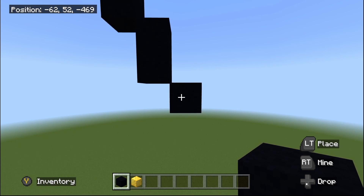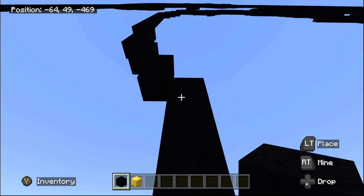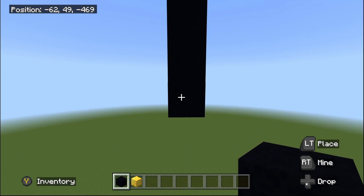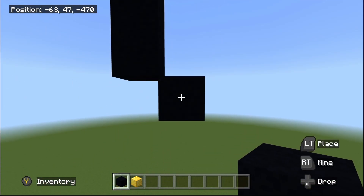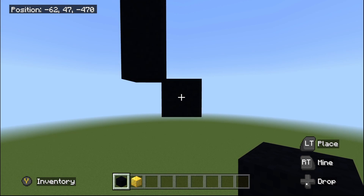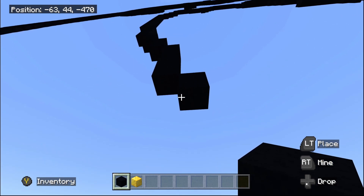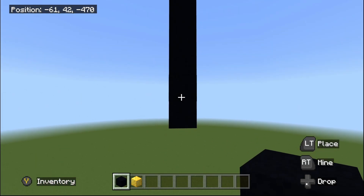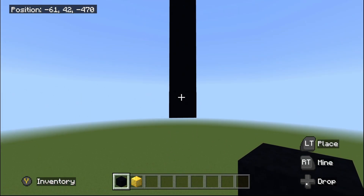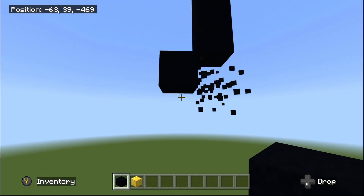This time place three going underneath: one, two, and three. Then another one bottom-right diagonal, and then another bottom-right diagonal. Now place six black concrete going underneath: one, two, three, four, five, and six. Then do one bottom-left diagonal.